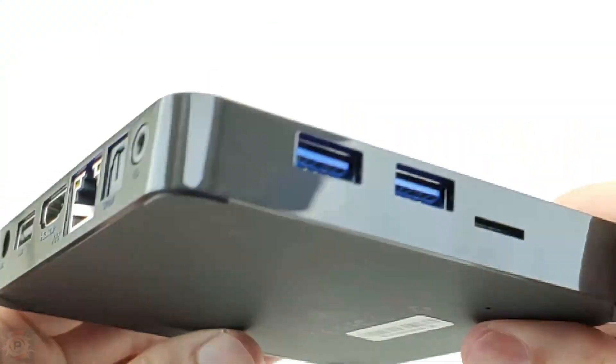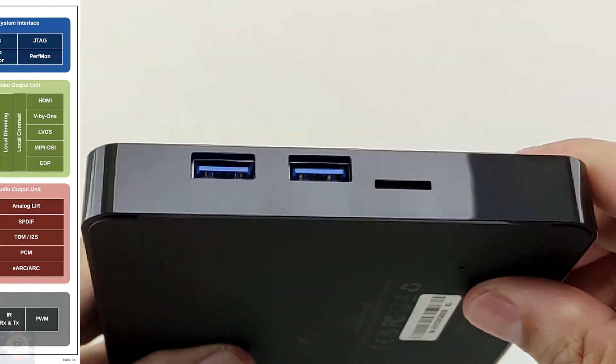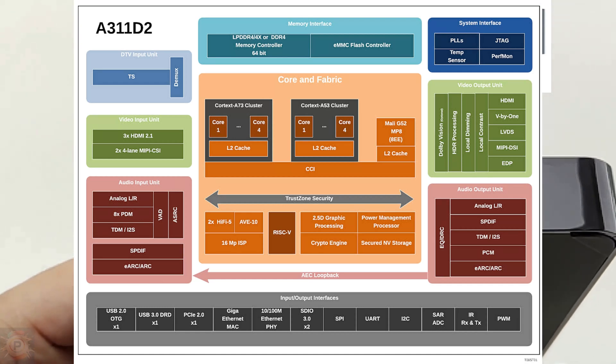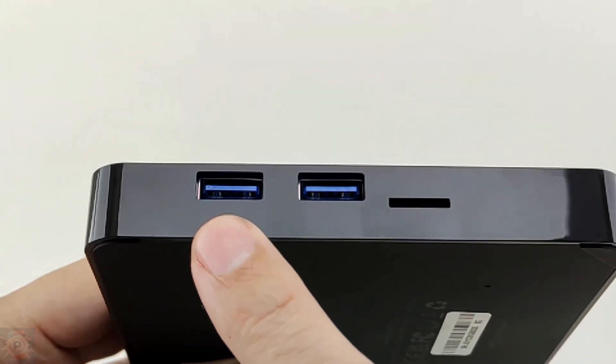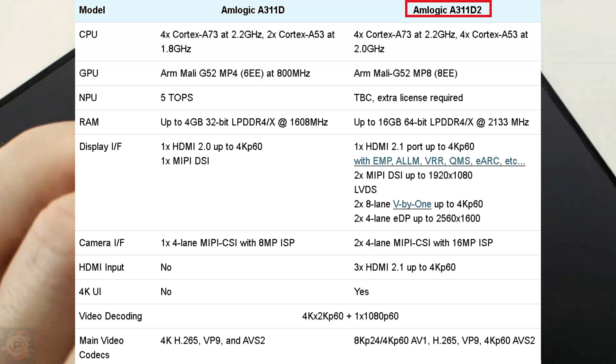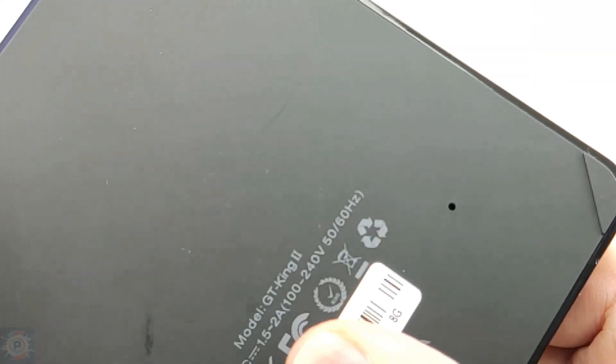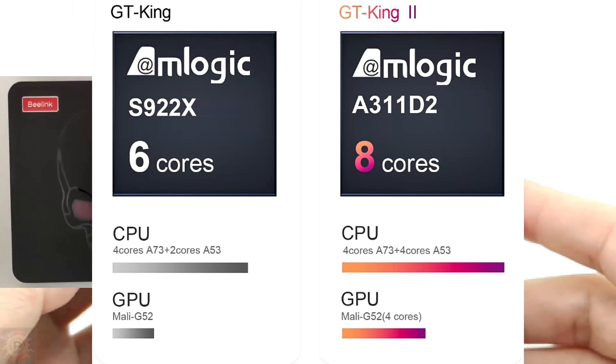It's a TV box type device that has an 8-core Amlogic chip, which can go up to 2.2 gigahertz on each core. The device also has 8 gigabytes of RAM, gigabit LAN, and Bluetooth 5.